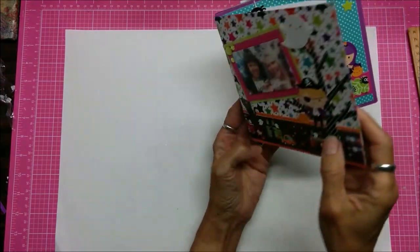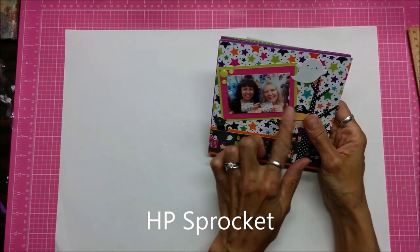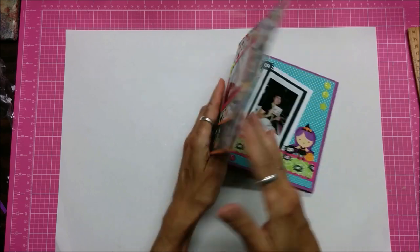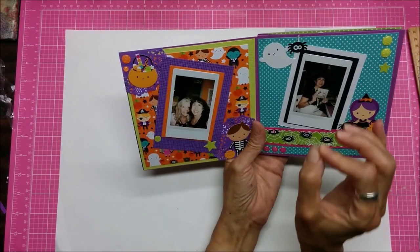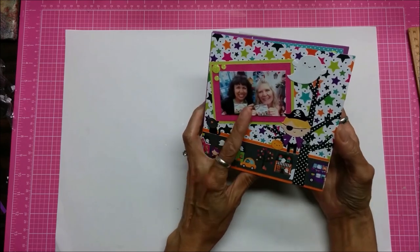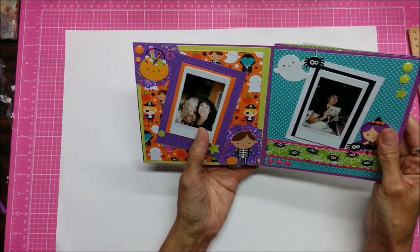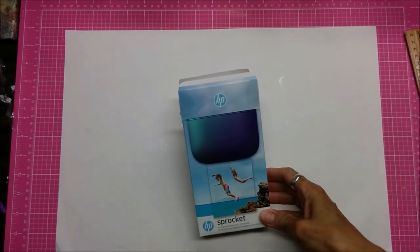My friend Julie had this camera which is the HP Sprocket, which will print any photo from your phone. The problem with the Instax is I can't duplicate the exact photo now because it was just a camera that made the photo, whereas with the Sprocket I can print as many as I want. This makes a two by three inch photo, so the actual photo size is bigger, and these come out pretty dark even though the flash does work. So I went ahead and ordered a Sprocket off of Amazon.